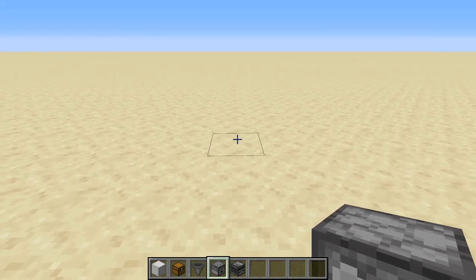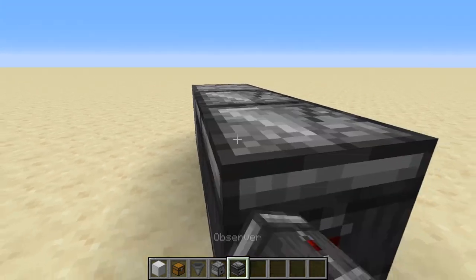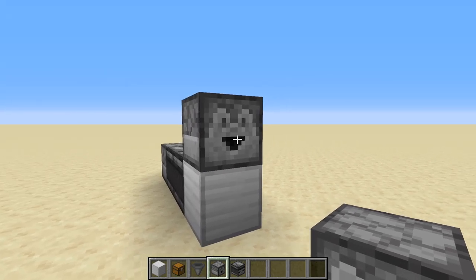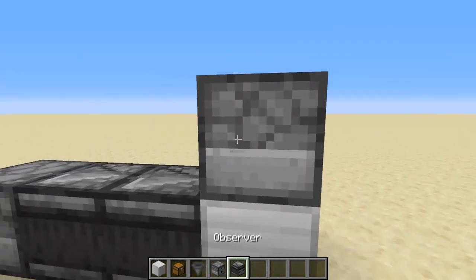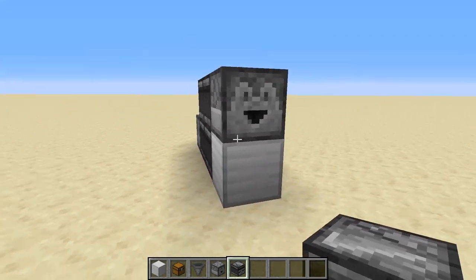Let's start with the droppers and the water stream portion of the collection system. We're going to put a dropper down, then put two observers facing into that, going into a block. On top of that block you're going to put a dropper facing outward — this is where it will be pointing into the water stream — and then put two more observers. That's the basics of this tileable part for the droppers.